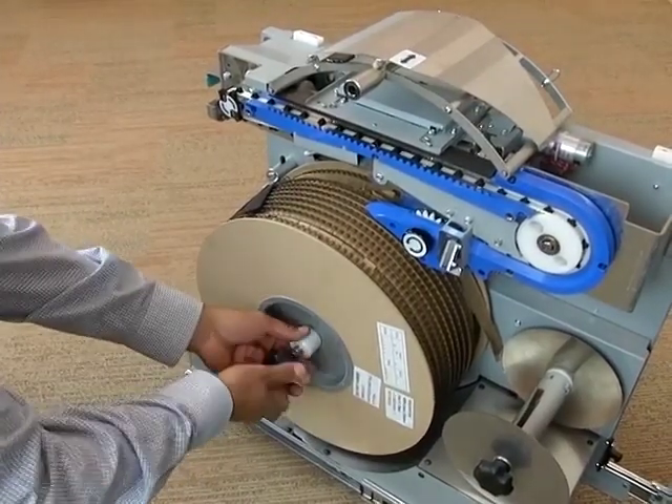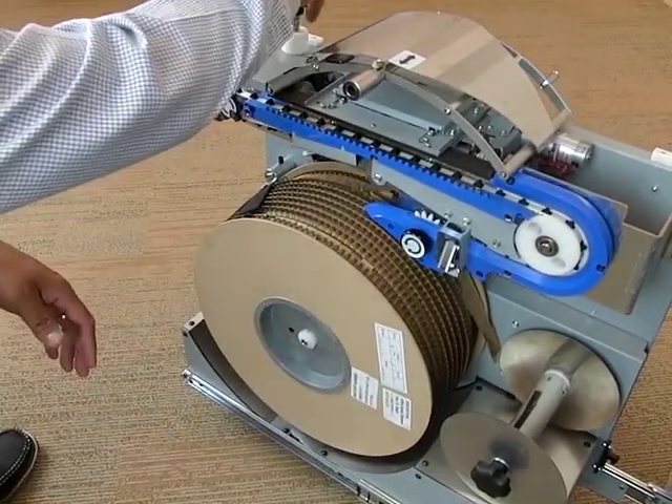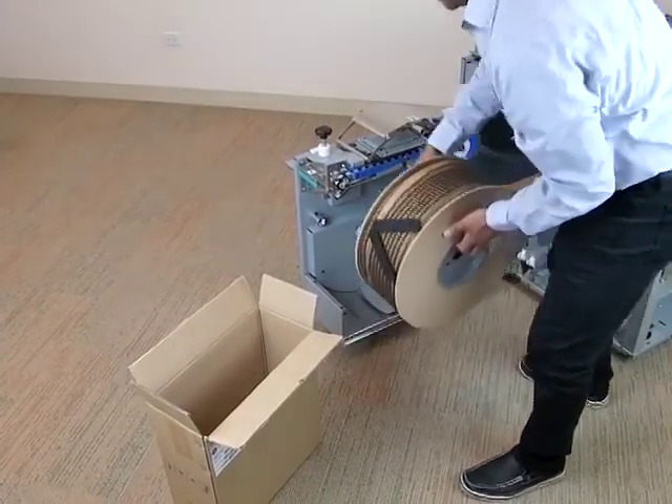Unscrew the spool retainer and set it aside. Remove the supply spool and either dispose of it if empty, or store it upright in the carton it came in for future use.